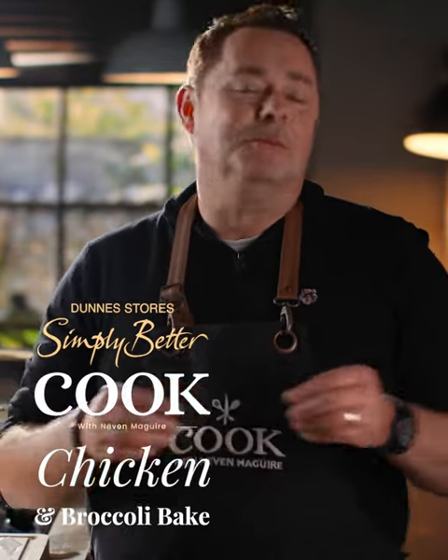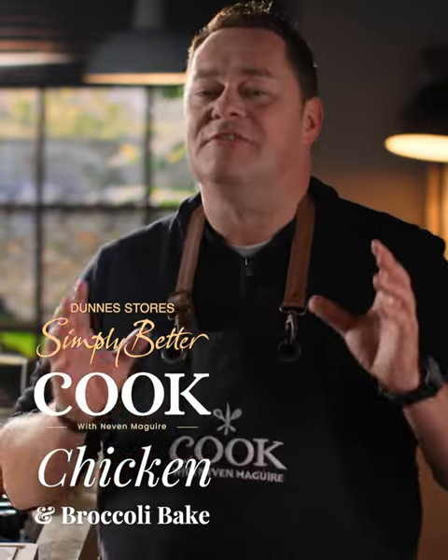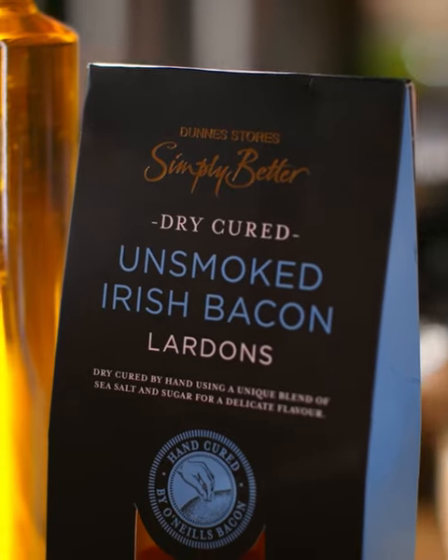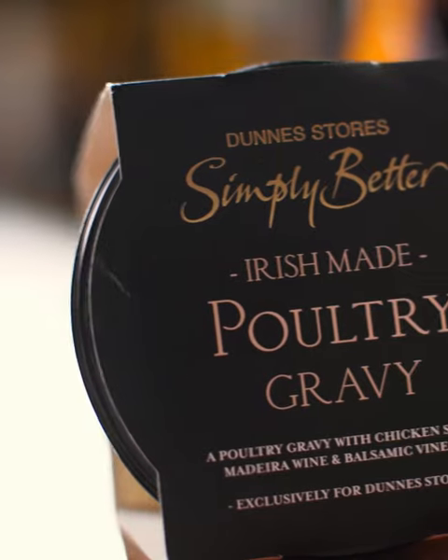Chicken and broccoli bake is the ultimate comfort food and can be enjoyed any day of the week — a great family dish. For this recipe I'm using the Simply Better corn-fed chicken. I'm gonna put in some bacon lardons, some beautiful broccoli and mushrooms. It's a really quick and easy recipe to make.